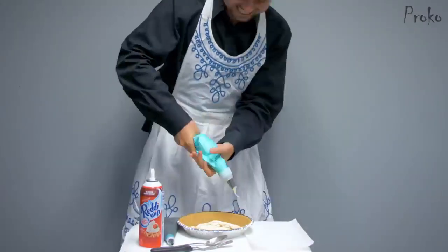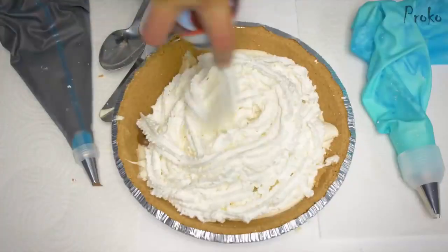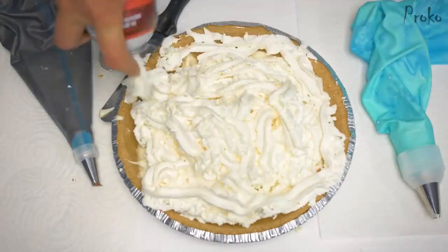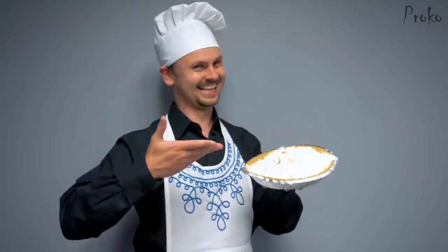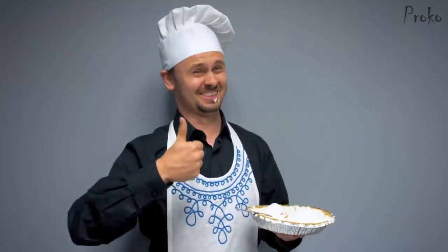The icing might be the part that makes it look pretty or makes it stand out, but icing by itself is gross. It's empty calories. Remember this every time you want to draw eyelashes before the eye socket.